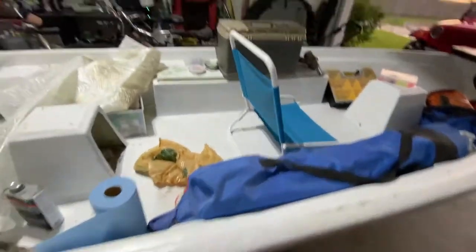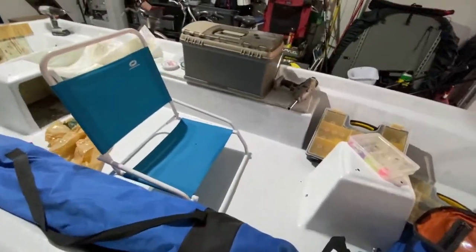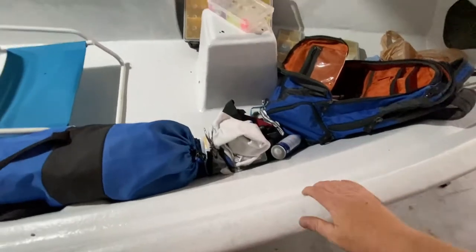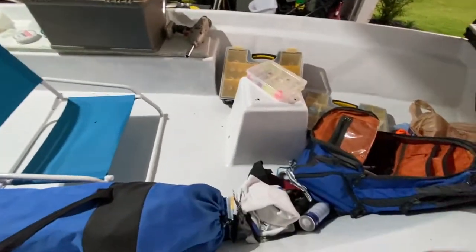It's an inch and a half shorter on this side — I think this trailer has been wrecked before. Regardless, the paint has turned out great. I still got to put a couple more coats on.